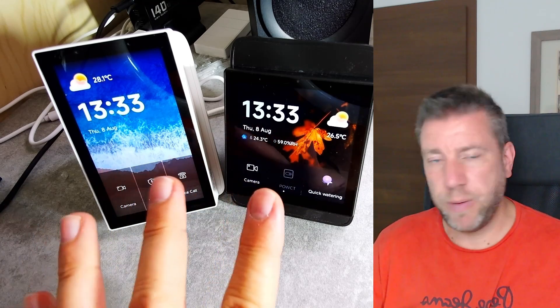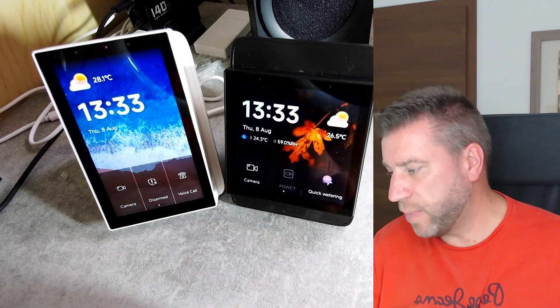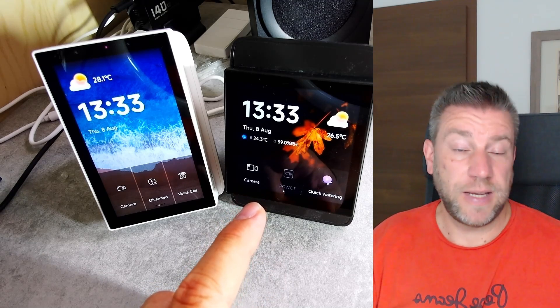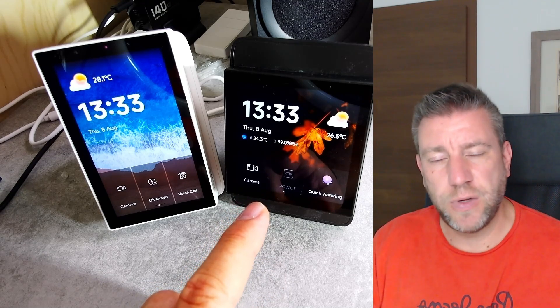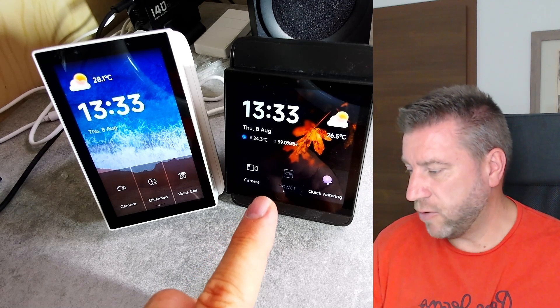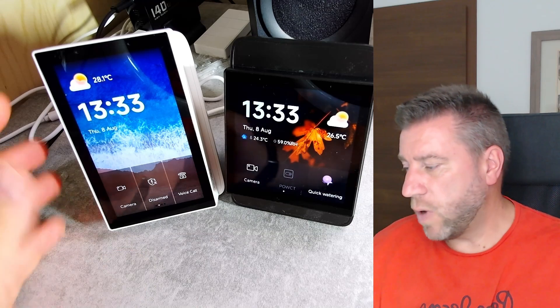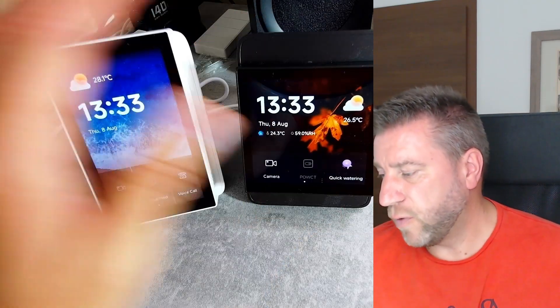They look a little bit blurry on camera, but they are absolutely sharp to the naked eye. So obviously you can see the big difference between the two — as I said, it's the screen. There are some minor differences that I'm going to come to a little bit later in the video, and you can see how the UI makes use of these different form factors.